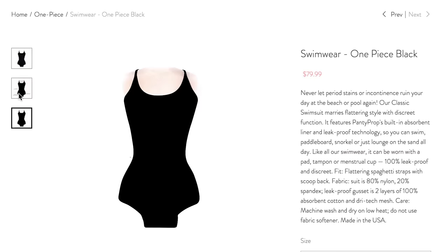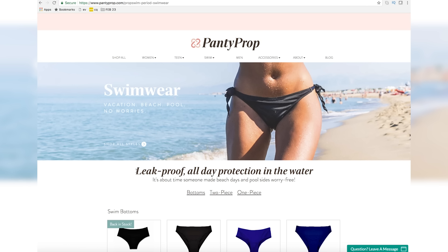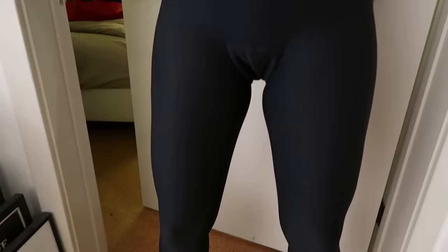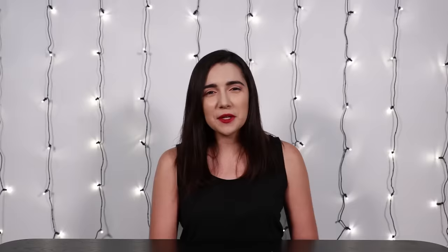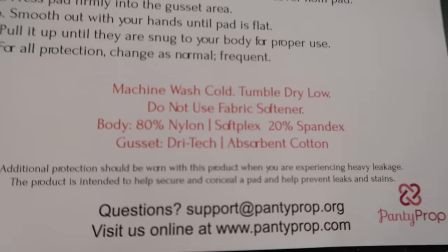From what I can tell it seems to be a swimsuit with a reinforced crotch, like a built-in pad basically. It's described as leak-proof swimwear — so it's not watertight but it's supposed to keep it all in. It's actually from the same company that makes the period leggings that I tried a couple of months ago, which I had mixed feelings about because the crotch was just a little bulkier than I'd hoped, and the company was a little wishy-washy on whether you were supposed to wear the leggings by themselves or with another period product.